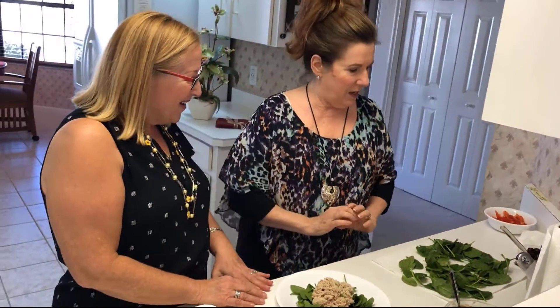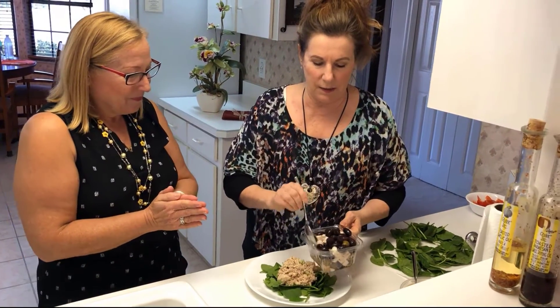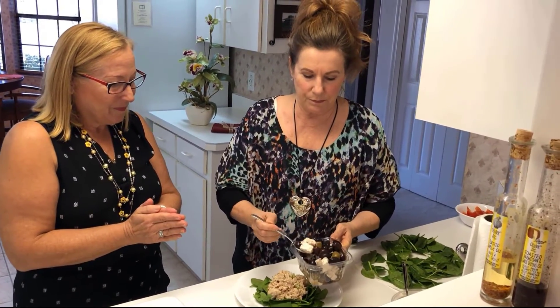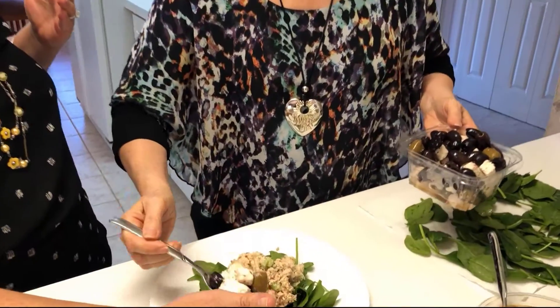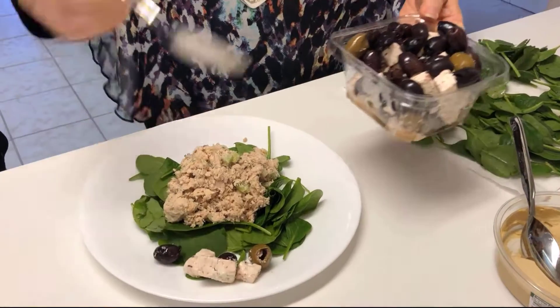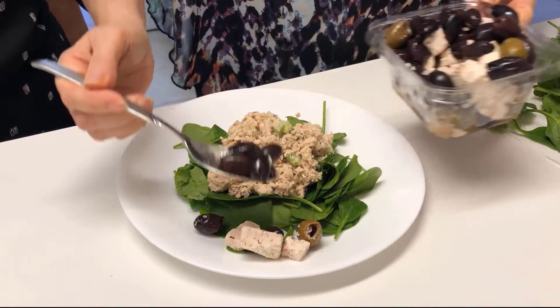What are we adding to this now? I think we're going to add some feta. Where would you think that should go? We love feta — we can put it on the side. And we've got some kalamata olives.